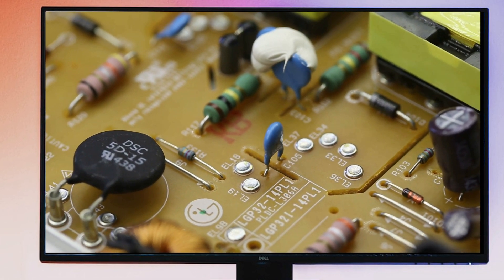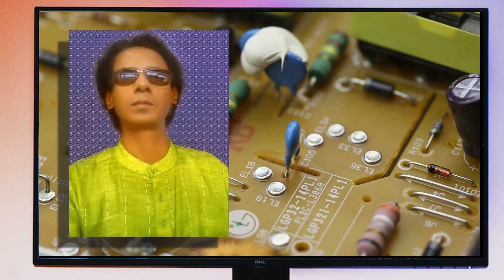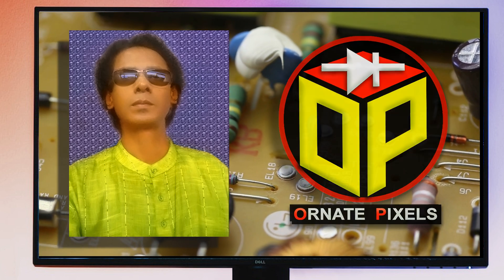Dear viewers and all my esteemed subscribers, I am Emi Mustafa. Welcome back to Ornate Pixels.